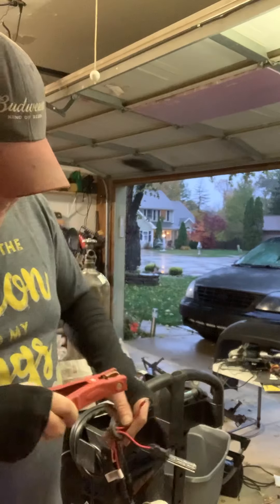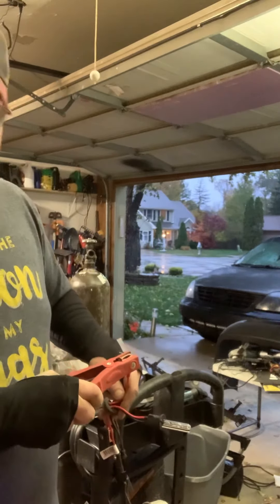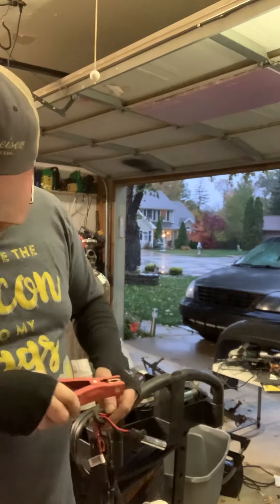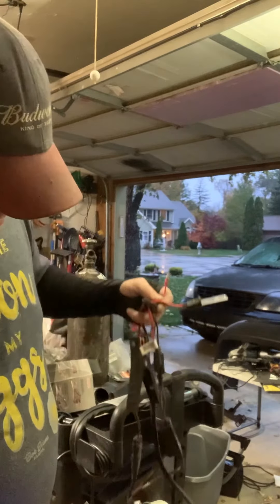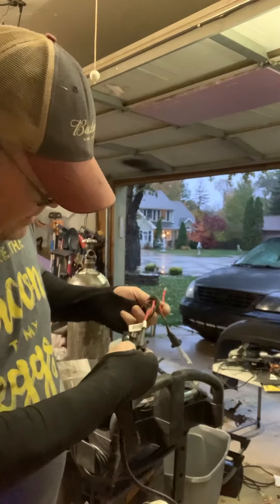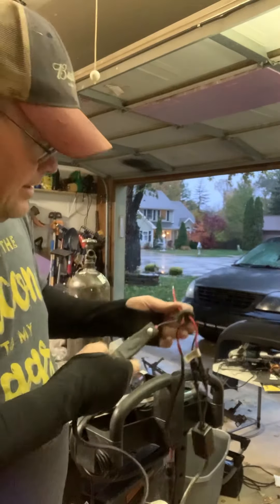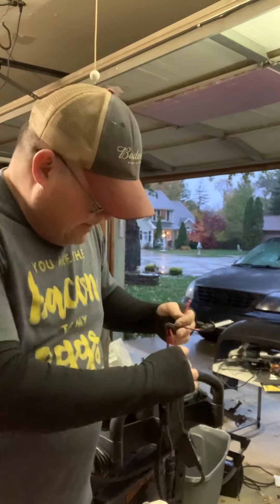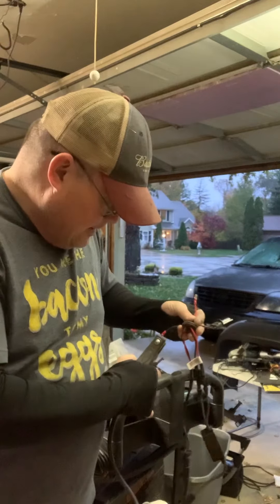I'm going to test the light switch. It should be really bright. Nothing. Nothing at all. There's a good reason why it's not working — because it don't work. Try to figure out why it don't work. That'd be really cool.